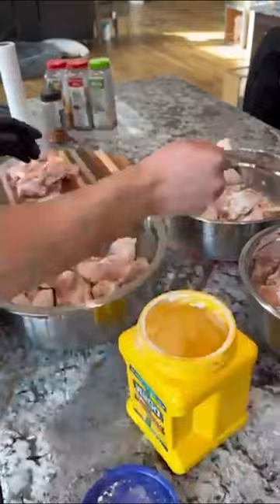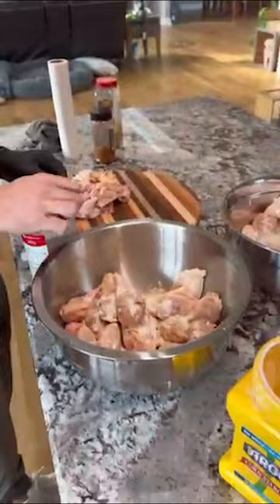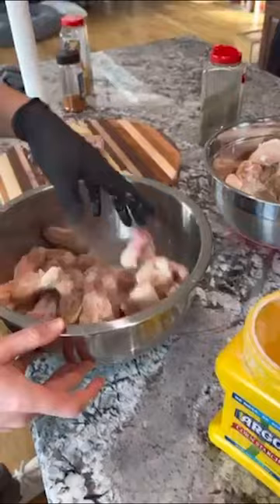We cut up all the wings. Side note — this cutting board was a custom gift from a fan, which was super special and we're really thankful for. We cut up the wings on that. Now we're just going to get ready to season them up. We seasoned up the wings — I just kind of wing it on seasoning them, no pun intended. I did garlic, salt and pepper, a little cornstarch, and a little pepper flakes. It's pretty simple.